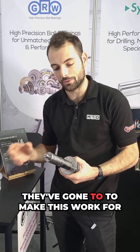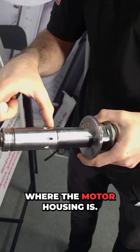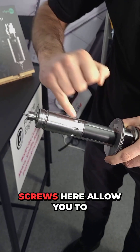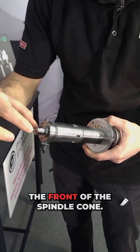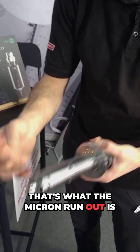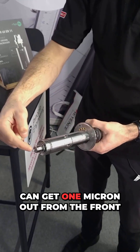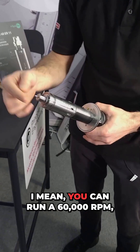What I love is the effort they've gone to to make this work for machinists. On the front end here, this is where the motor housing is, and these little angled screws allow you to modify the run-out. The run-out is one micron on the front of the spindle cone, but by using these adjusters you can achieve one micron run-out from the front tip all the way back to the spindle taper.